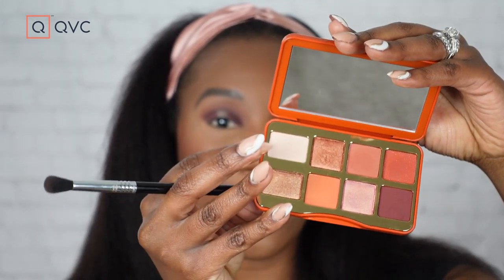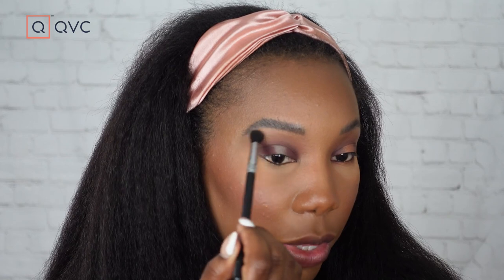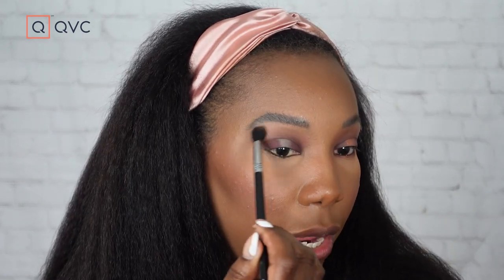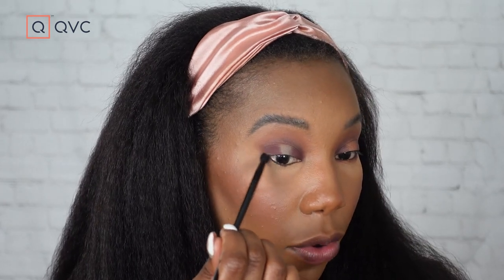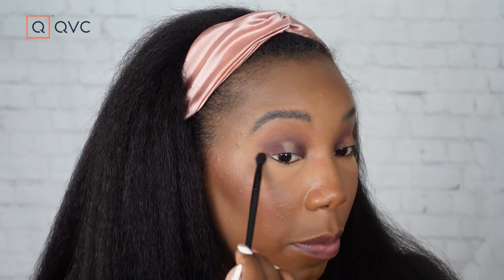Now that we've got a nice blend going, we're gonna take Ooey Gooey, which is the lightest matte shade, with a big fluffy eyeshadow brush and use that as a really soft brow bone highlight. I don't even have a lot on the brush — just a little to soften up the line and brighten under the brow bone. Then we're gonna go back in with that fluffy brush and just a tiny bit of that dark color and buff it into the outer corner, because I always like to make sure there's a connection.